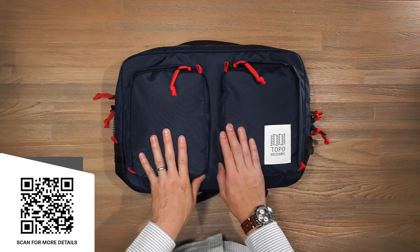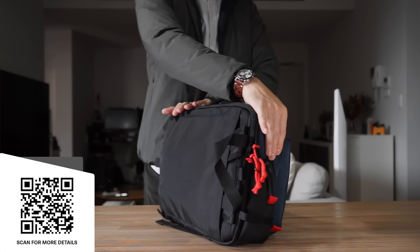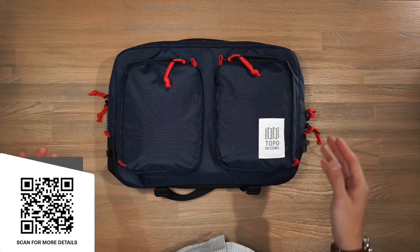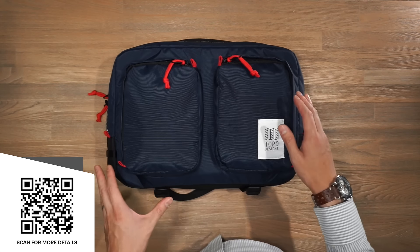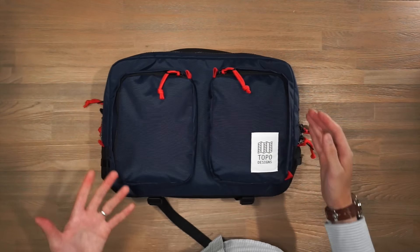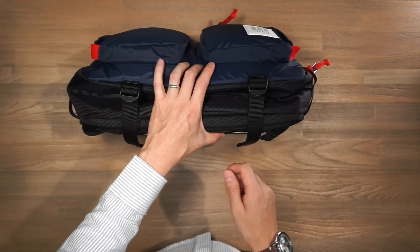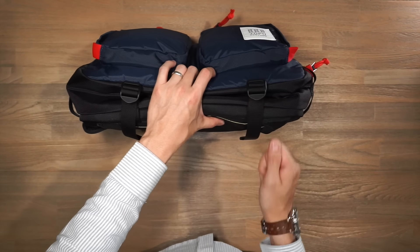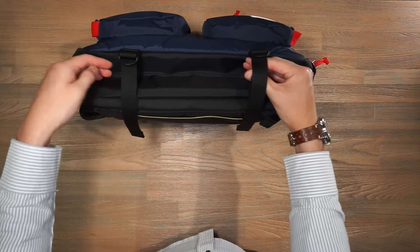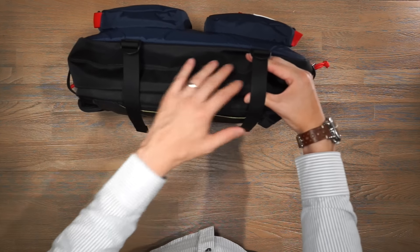Next up is the Topo Designs Global Briefcase — a 14-litre bag made of 420-denier nylon pack cloth with a 1000D nylon exterior at the base for extra reinforcement. It features heavy-duty YKK zippers and Duraflex hardware. Topo Designs has its own style — a playful, sporty vibe that attracts certain people. At the base there are two compression straps that compress the bag down if you're carrying light, slimming the silhouette. You can also store gear underneath them externally — a rain jacket, fleece, compact umbrella, or even a tripod.